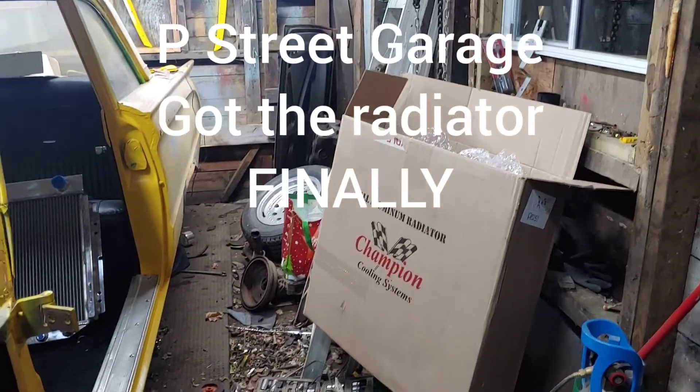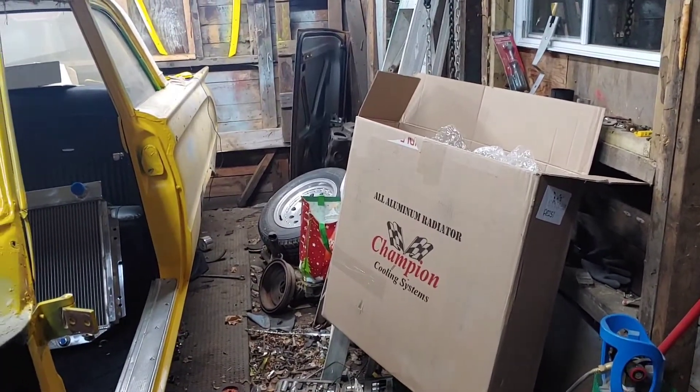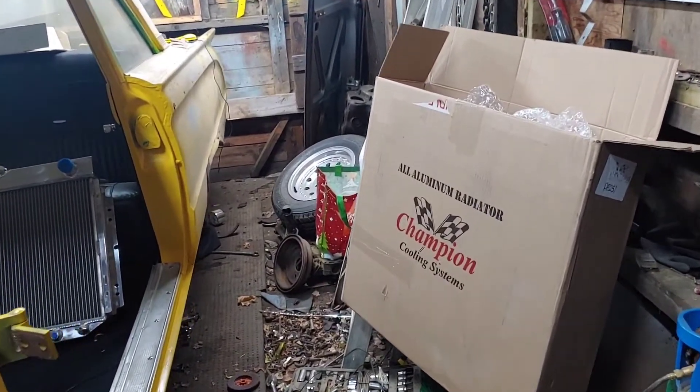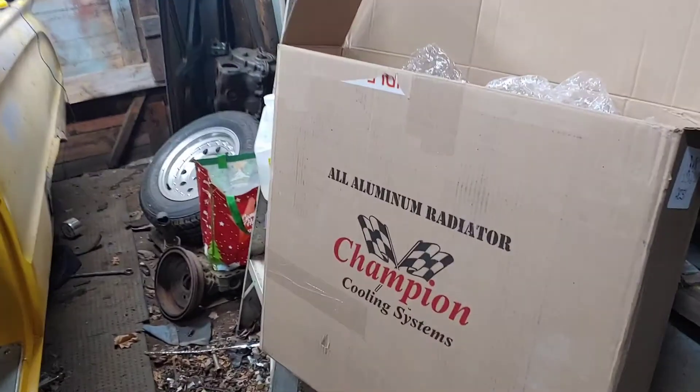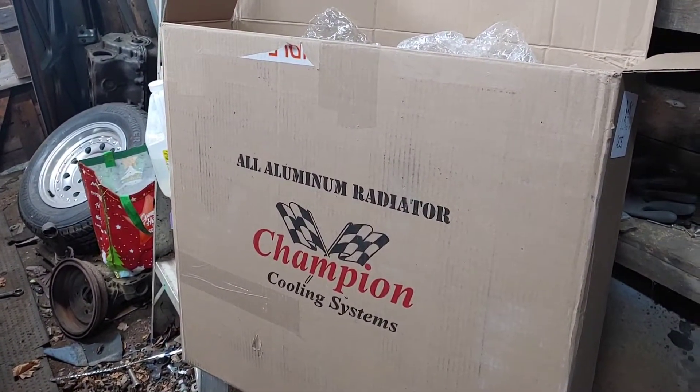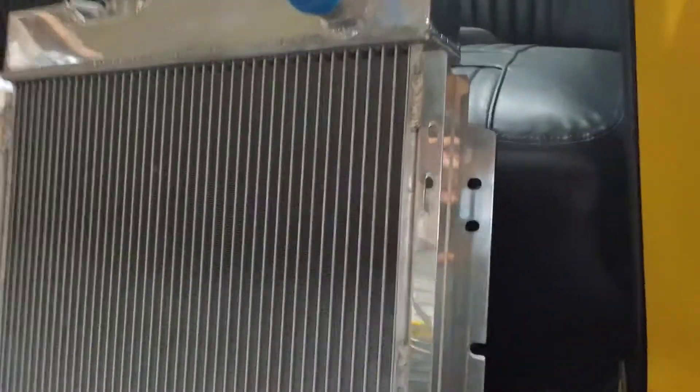Back out in the garage tonight, and today I got a really nice delivery. I've been waiting for this thing and it finally came. It's my aluminum radiator — Champion Cooling System. Here's the radiator right here. It's a tiny little thing, but it's designed to fit this Mercury Comet.